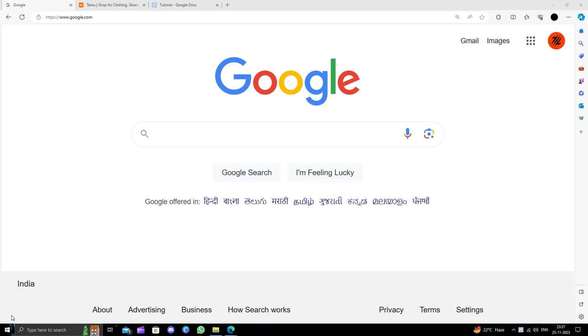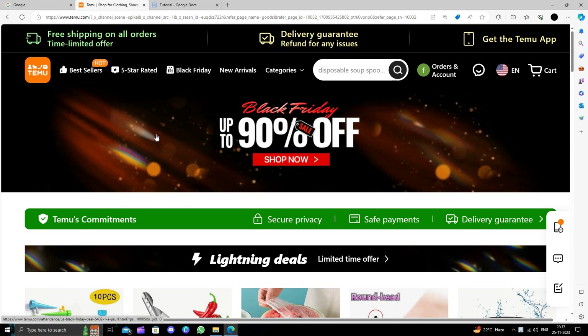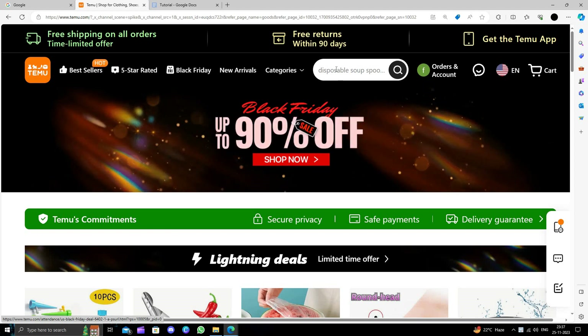Hello and welcome back to my channel. In today's video I will show you how to buy a pudding cup on Temu for extremely cheap. Temu is an online marketplace that delivers products directly from China and provides a 90-day return policy.